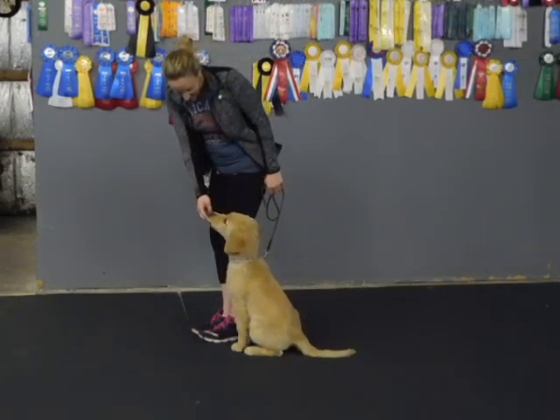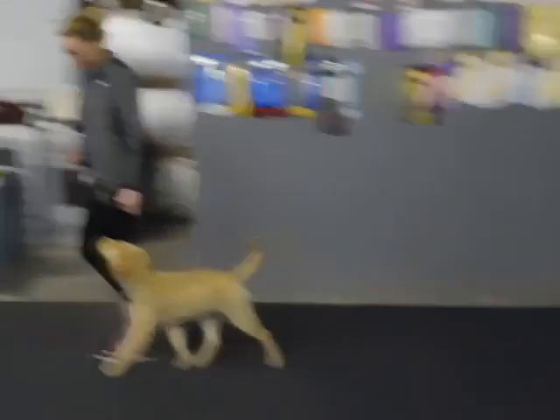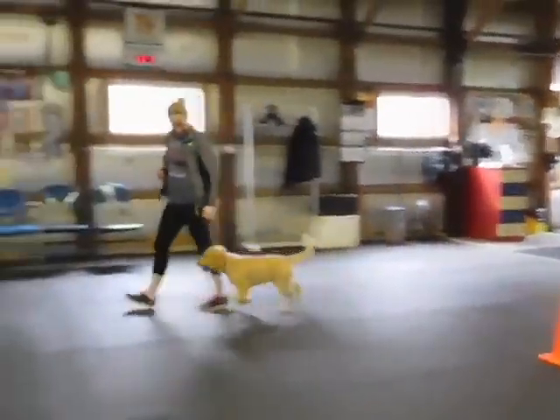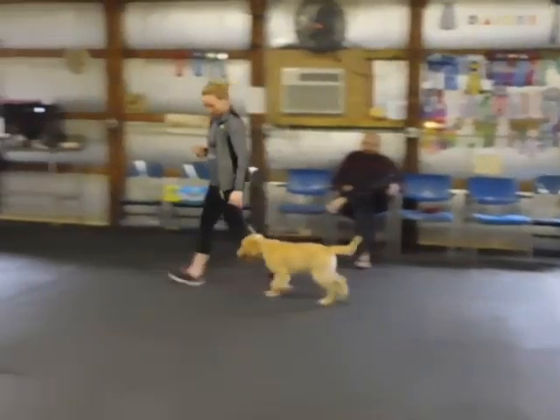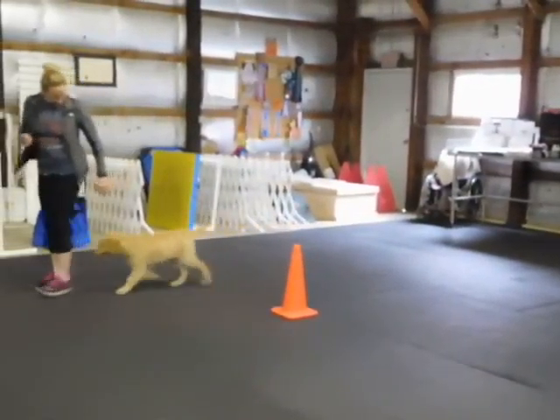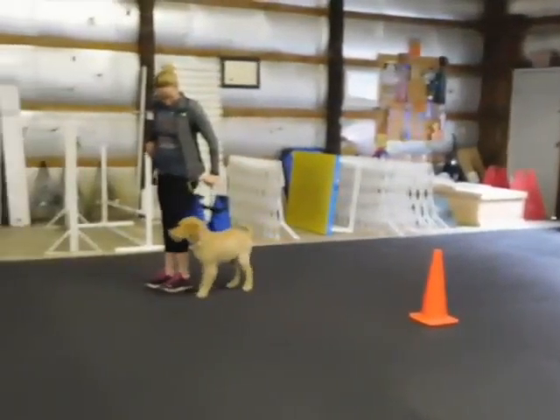And forward. Say heel. Heel. Come on. Sit. Next sit.